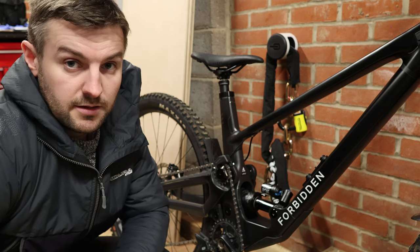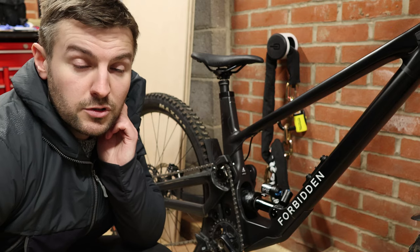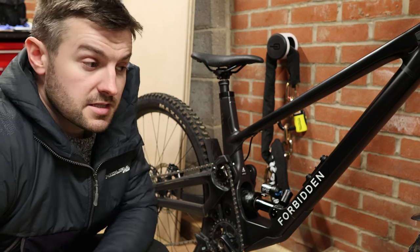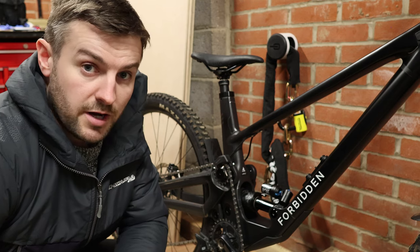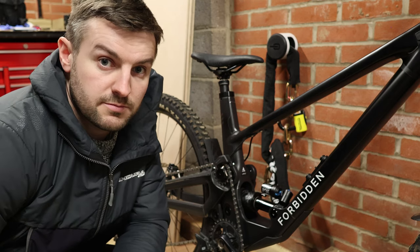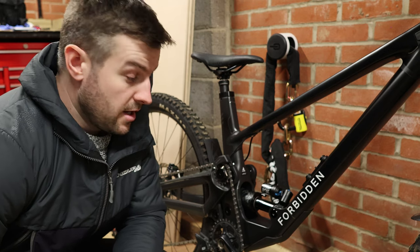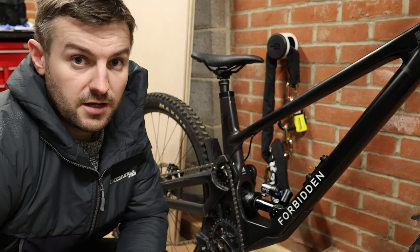The only thing, as I said earlier, is the lack of playfulness — being able to bunny hop and manual stuff with ease is something I would look for in my next bike. I'm not sure that's something Forbidden will be able to do with the next Dreadnought, or Dreadnought 2, given it's really designed as an all-out race bike.